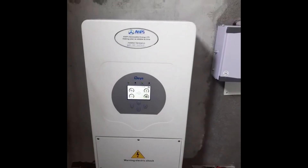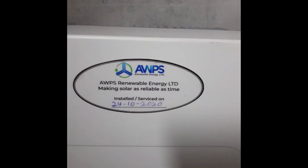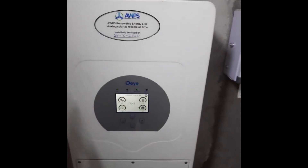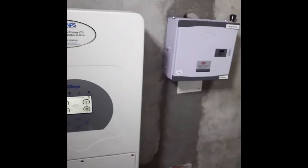This is from AWPS Renewable Energy here in Lagos. The location of this installation is in Waterworks, somewhere around D-Line, close to Waterline.